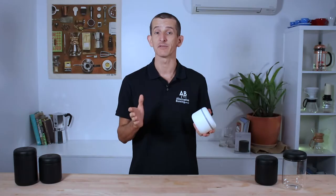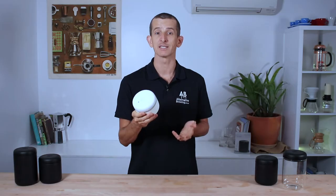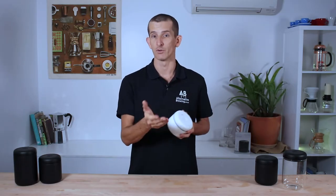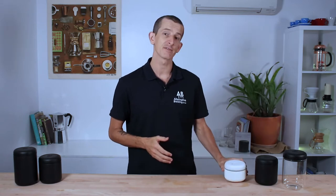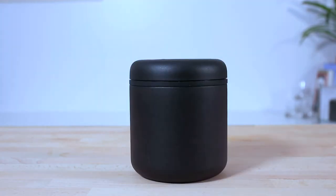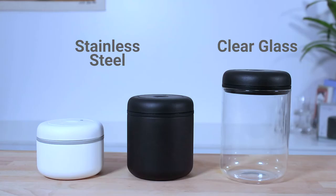These canisters operate a little differently from most other airtight sealing containers by way of the integrated pump in the lid. This sucks air out, so it's actively removing oxygen from within the container as well as not letting any more in, which prolongs the life of your stored goods. The Fellow Atmos comes in three different styles: clear glass, and two stainless steel options in matte black and matte white. The stainless steel models add a further layer of protection from harsh sunlight that will speed up the deterioration of roasted coffee.